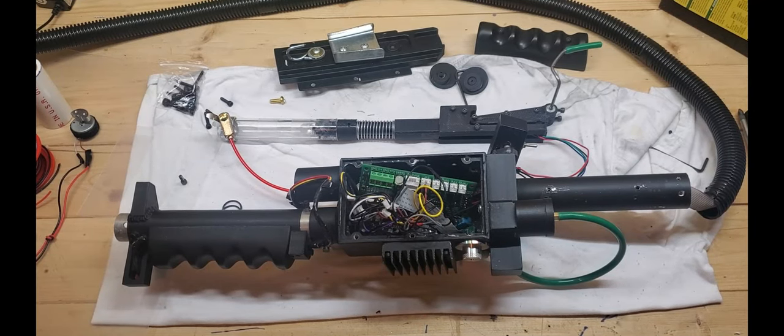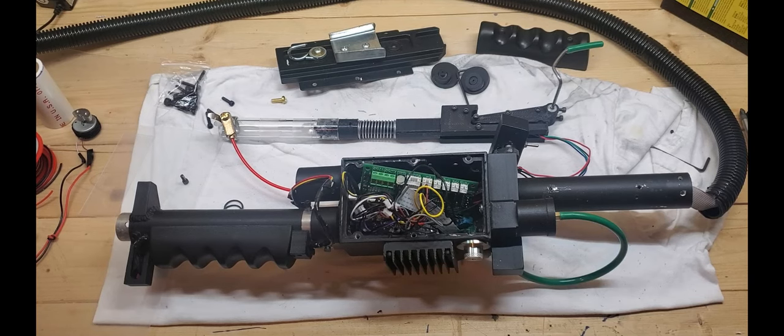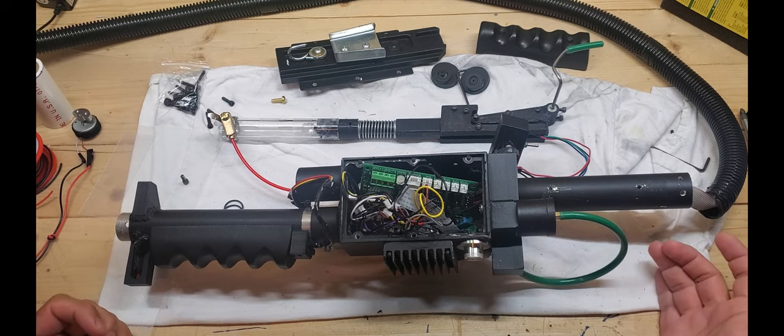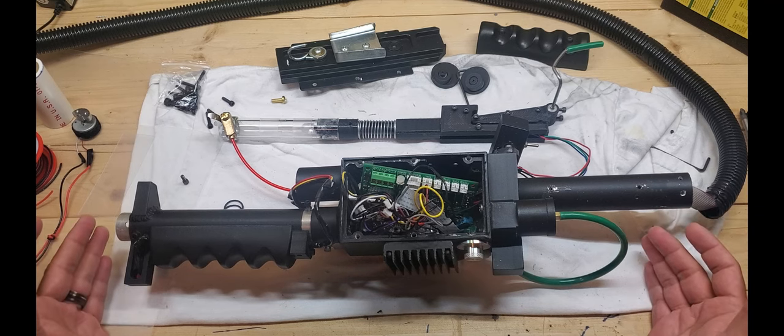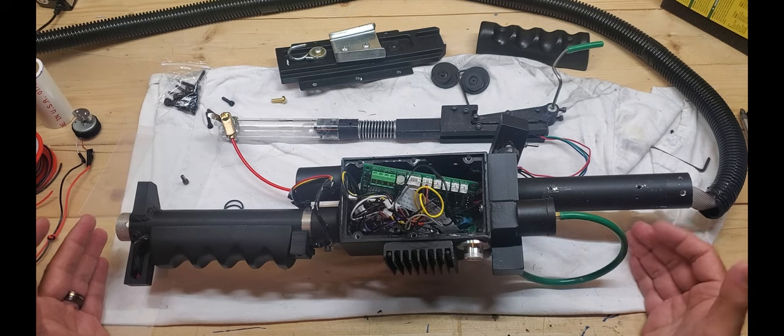I'm going to talk about my Throwing Chicken Version 4 proton thrower with Pop Mech. The reason I'm making this video is that during my proton pack build — which I've been building for almost two years — one of the hardest parts has been building the proton thrower. I've gotten some insight from people here and there, but pictures and videos have been hard to come across, so I'm hoping this helps others.